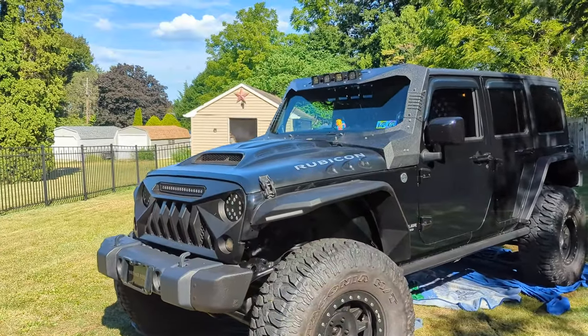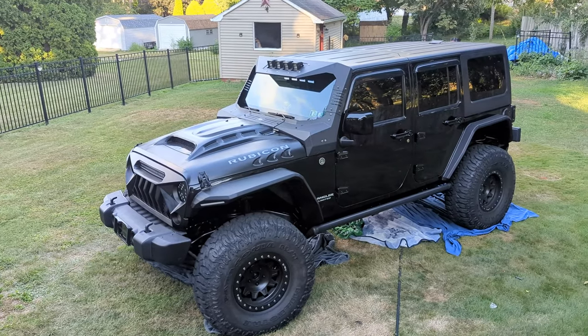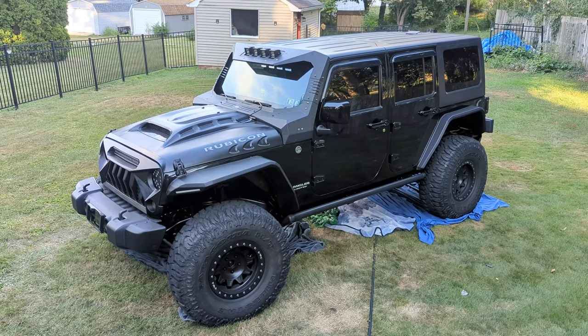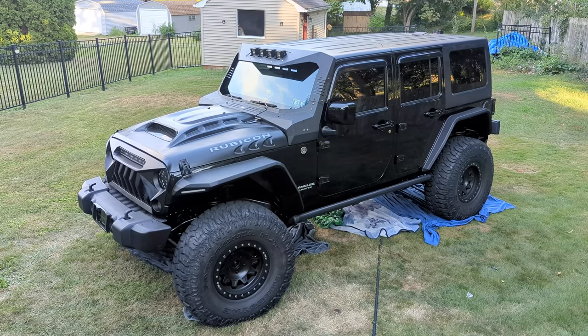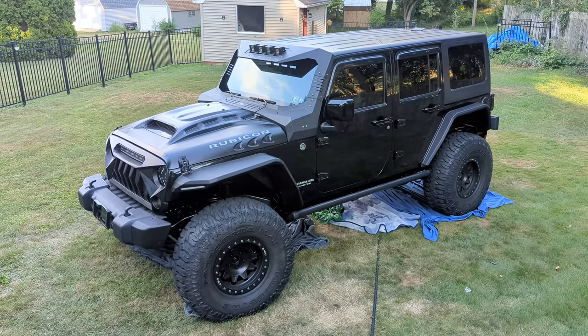We're done! Tomorrow we just gotta clean everything up for a car show. The new armor is installed and this thing looks so dirty right now, but the armor is installed, the lights are installed. I just need to run a switch into the Jeep so I can turn them on and off.